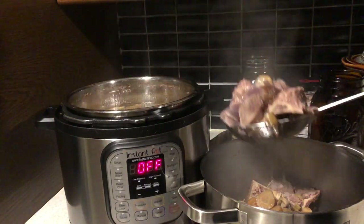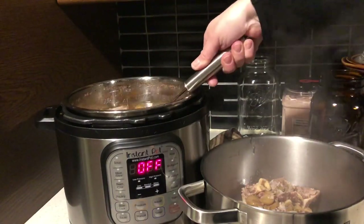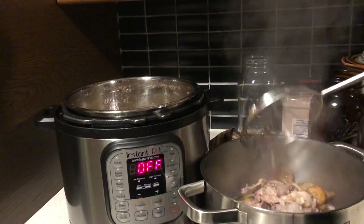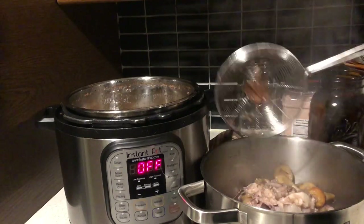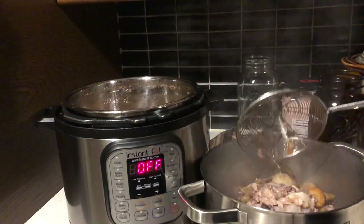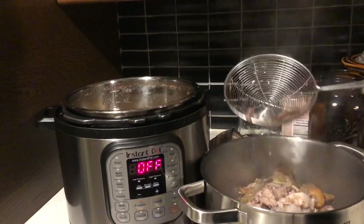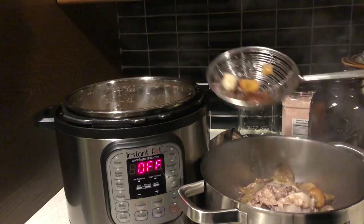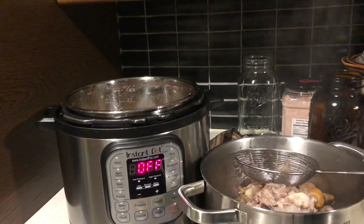I'm just taking the bones out of the Instant Pot and placing them into a regular pot. I'm now going to strain off the stock.